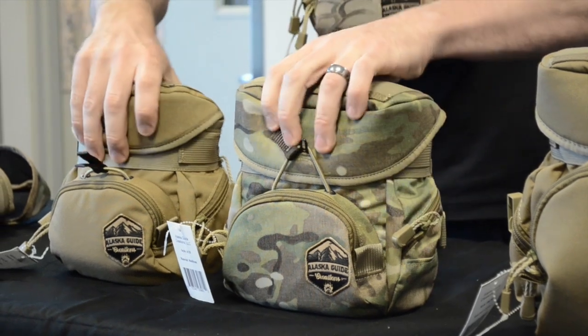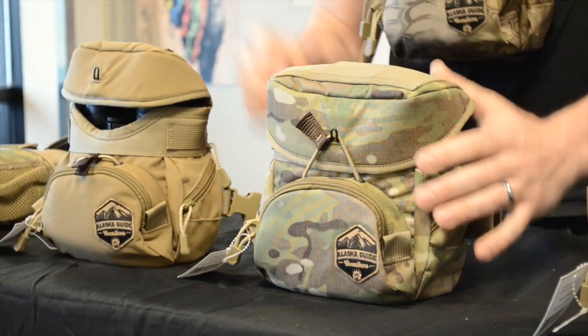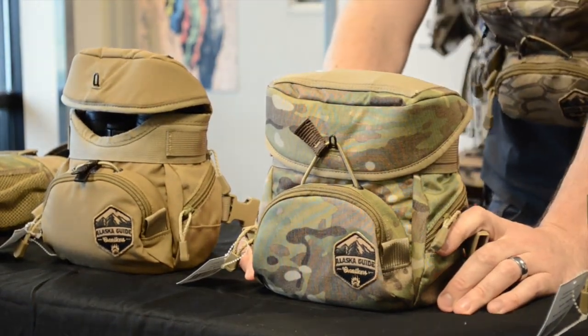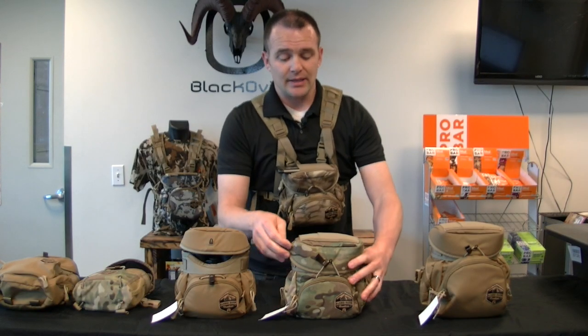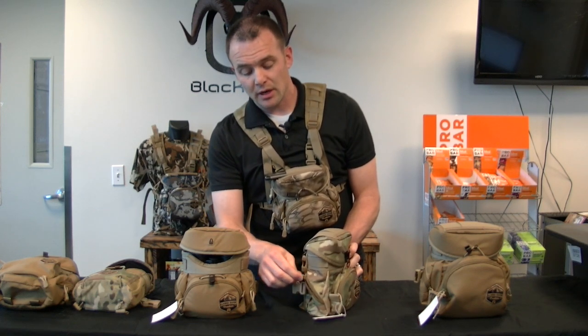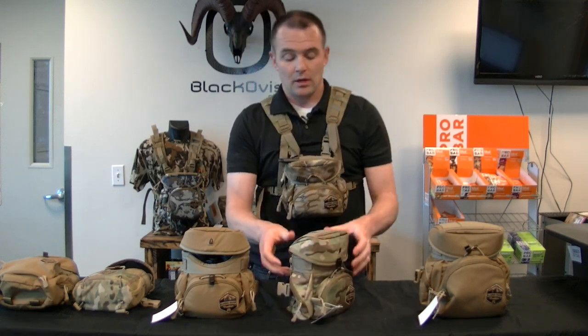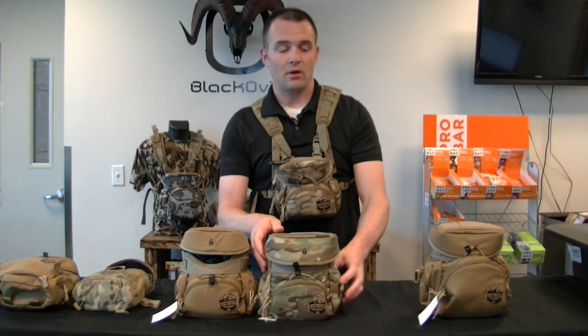The Classic is basically exactly like the Cub but a little bit bigger, giving you all the same features with more room. You can fit 12-power, 12x50 binoculars in it — I wouldn't go any bigger than that as it would be pretty snug. You've got your rangefinder pocket, zip pockets on the sides, and the stretchy pocket up top.